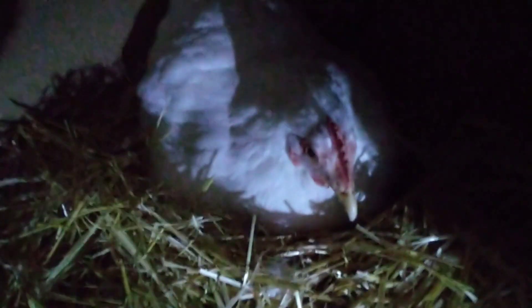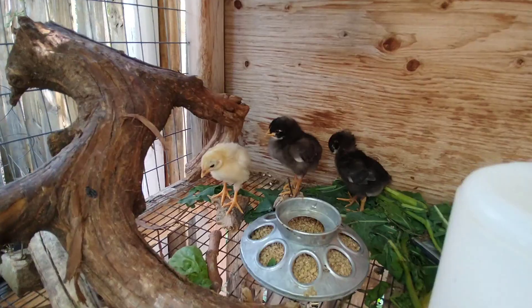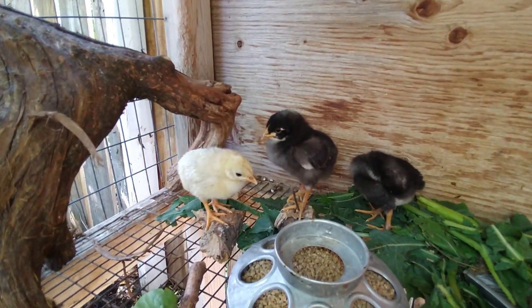The best way I recommend doing that is pulling her out and putting her into the new situation, maybe in the middle of the night or at least at nighttime when she's really extra docile and doesn't know what's going on — it'll freak her out a little less. Provide food and water as necessary and let her hatch them out.